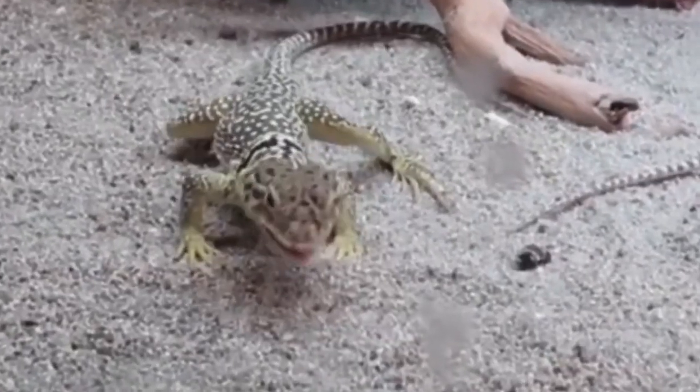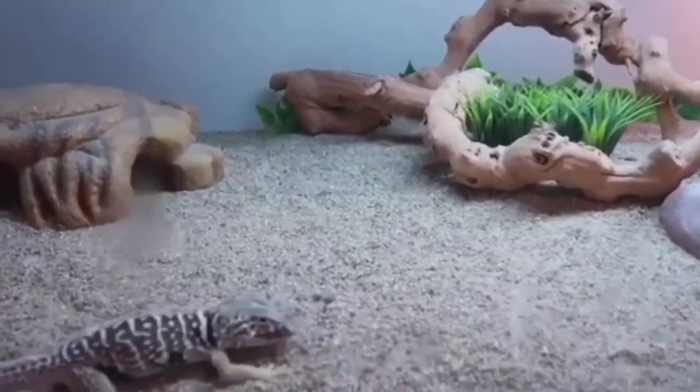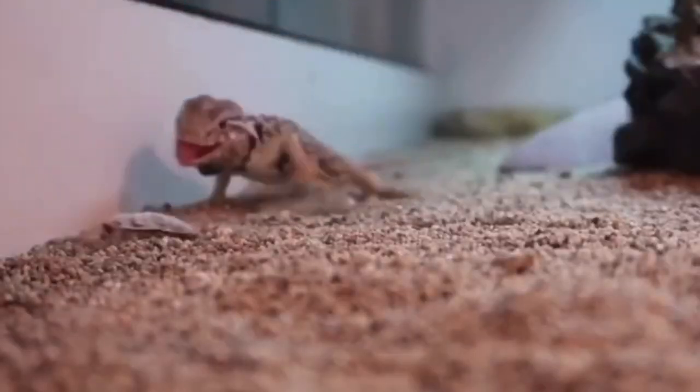Step one to brumation: I usually start brumation around November to December. One month before that, I spoil my lizards — I bulk them up, feed them once or twice a day so that they can gain some weight. They're gonna be sleeping and out for like four to five months, so you want to make sure they are at a good weight so they can make it through. An unhealthy lizard will not make it. I'll show you some pictures of what they should look like before brumation.